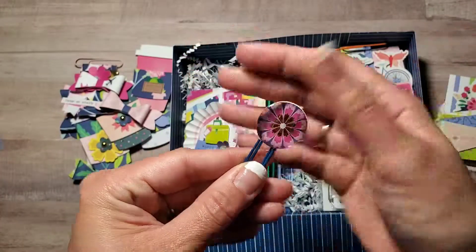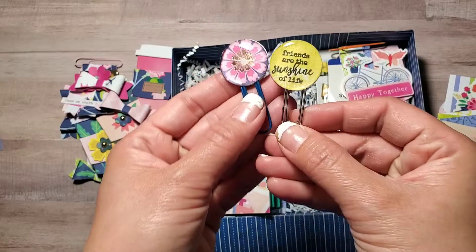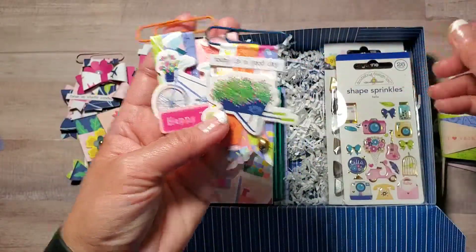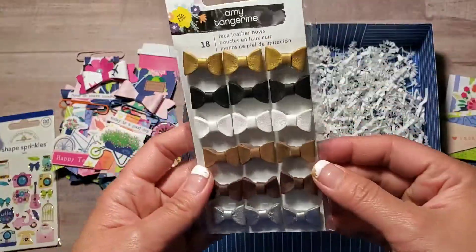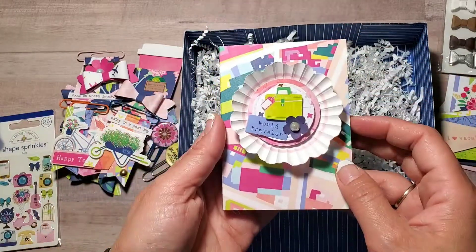These are just epoxy paper clips that I added together using dollar store coffee cup paper clips. Some simple paper clips, shape sprinkles, and an Amy Tan fold bow.